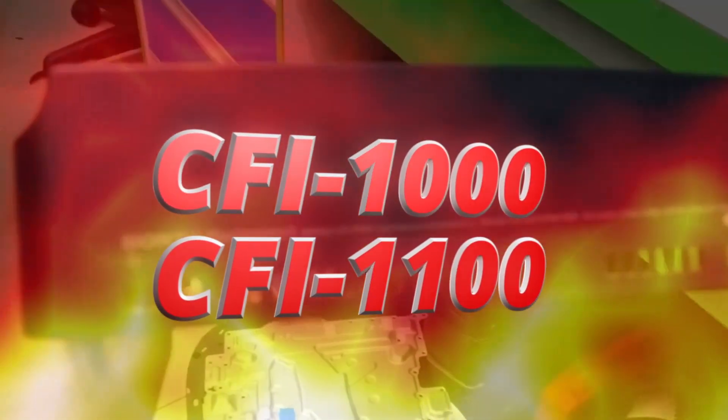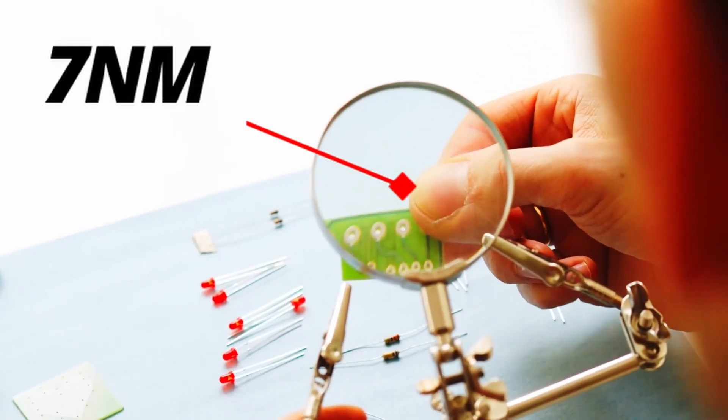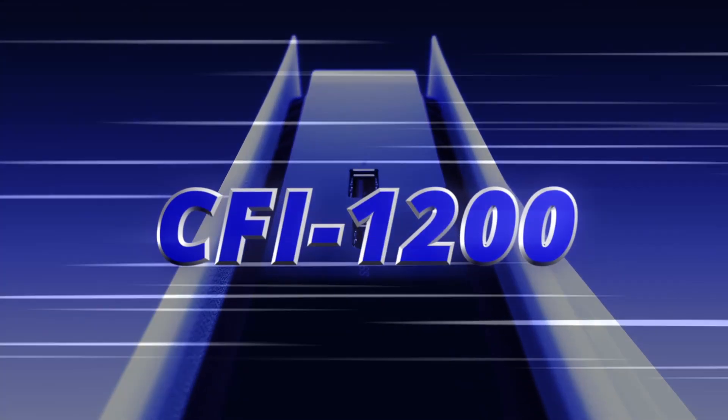The most affected versions are CFI-1000 and CFI-1100, as both are still using 7 nanometers — completely different from the current CFI-1200, which Sony changed to 6 nanometers.